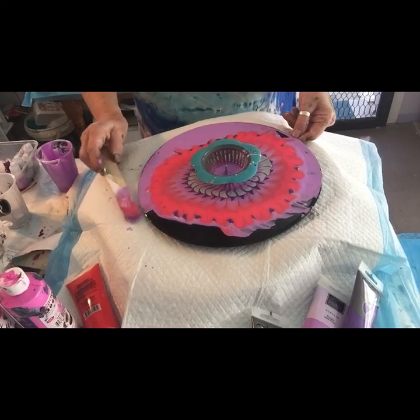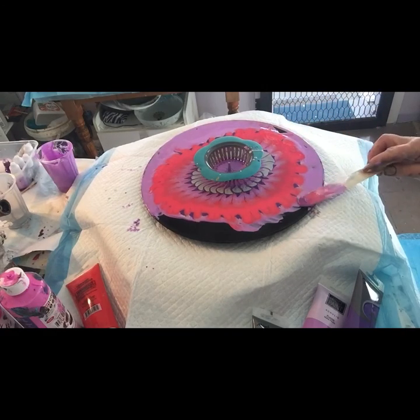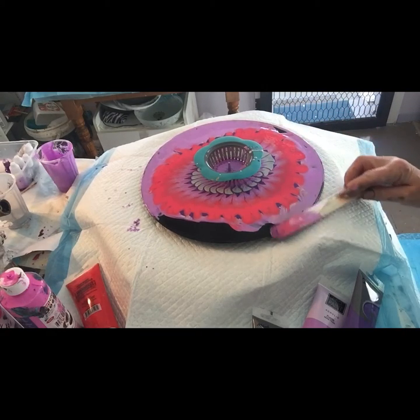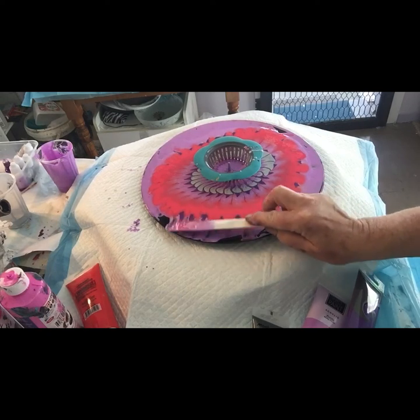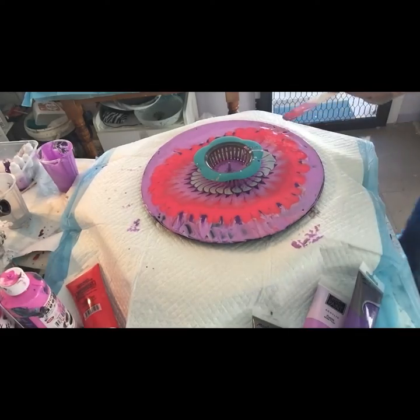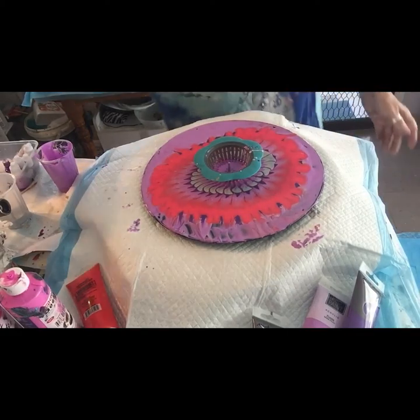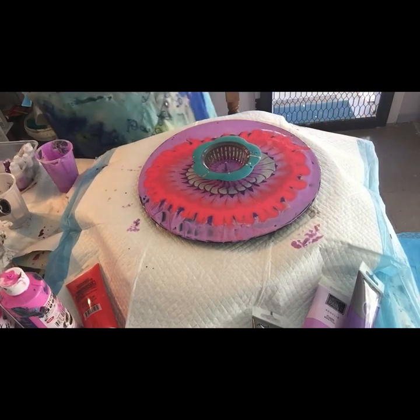Now even though this table has been levelled, I've got it on a great big tile so it's flat. Because I'm working on a very fine medium here, the record itself is quite flexible. Right, now let's get back to it.